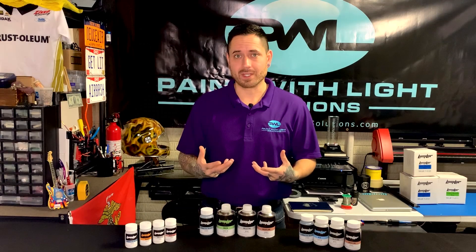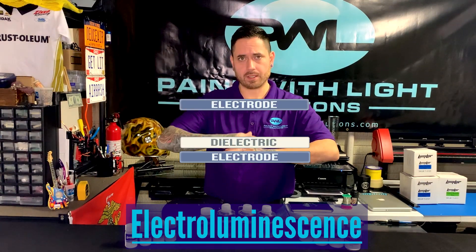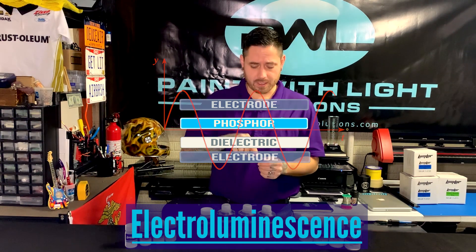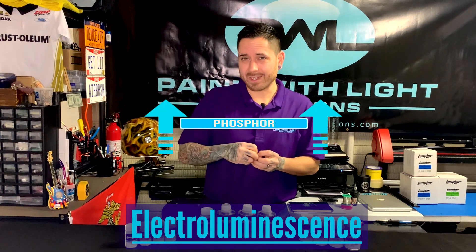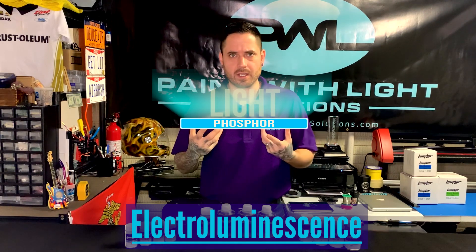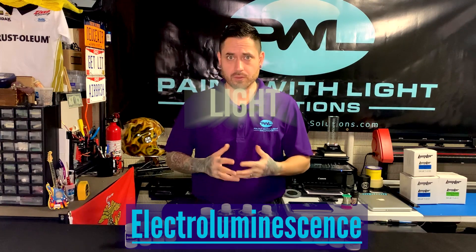Electroluminescence is basically two electrodes that sandwich a dielectric and a phosphor layer. When you put an alternating current through the system, it passes through the dielectric and through the phosphor. Only when it exits the phosphor does it produce a photon that we see as light. So we're actually creating an optical phenomenon with electroluminescence.